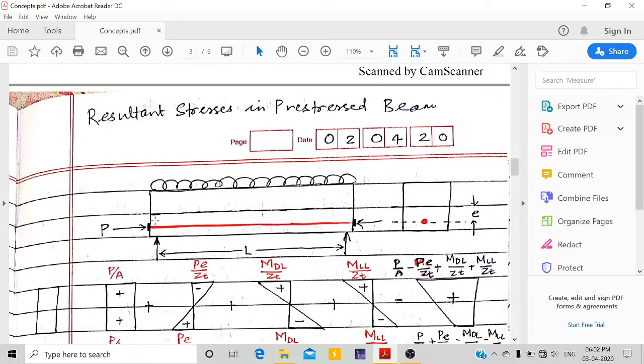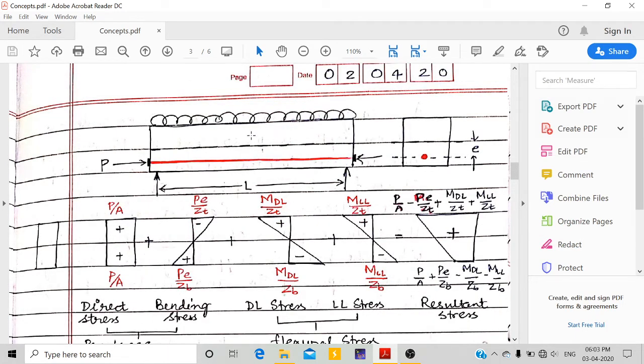Looking at the beam diagram: due to external load, compression is at the top and tension is at the bottom. The compressive pre-stressing force — already applied before any load is applied by tensioning the tendons — balances this tensile force at the bottom. So when the beam is subjected to loads, the compressive force due to pre-stress balances the tensile force.